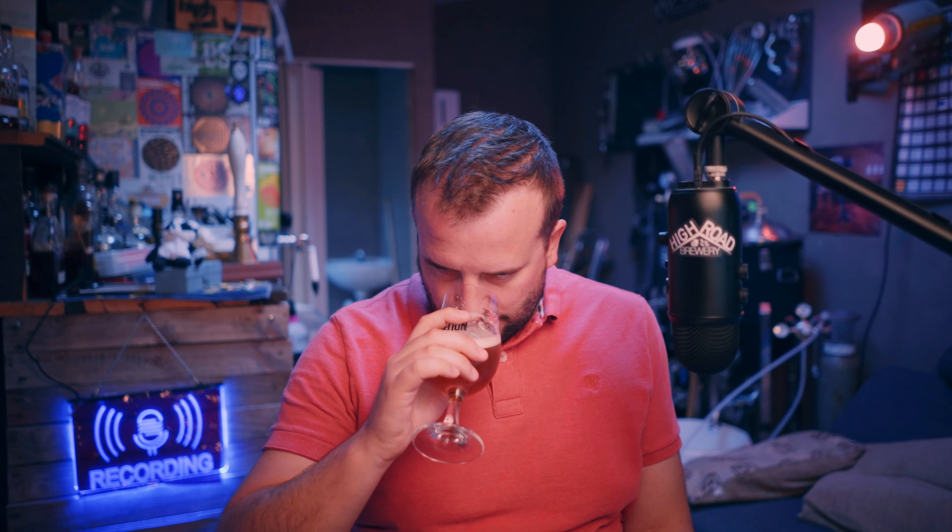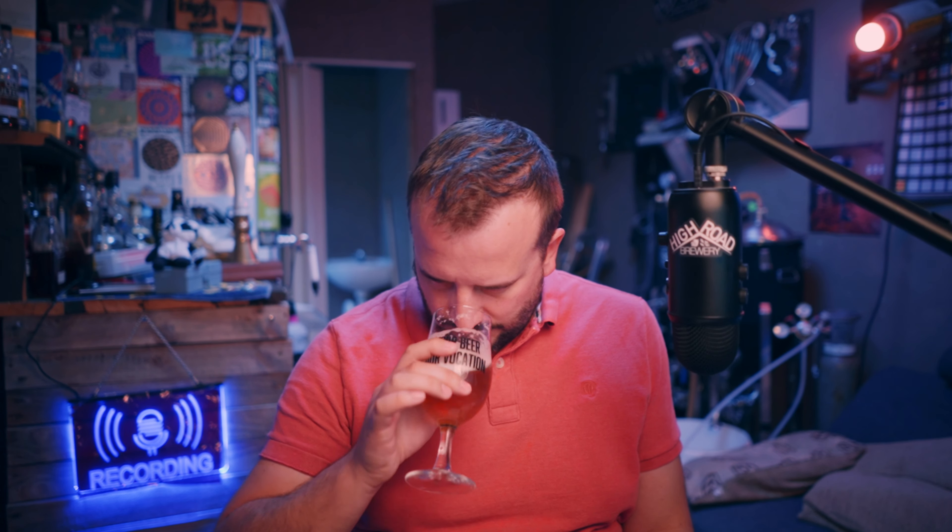Is this the Nelson? I think that's the Simcoe because it's got tangerine. This one's quite low in aroma - it's just slight fruits. But when it was younger, it was a lot more punchy.